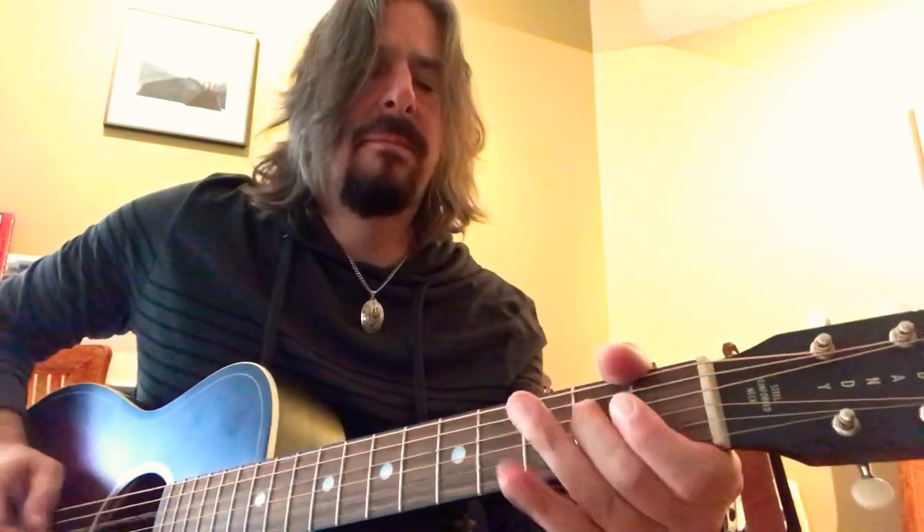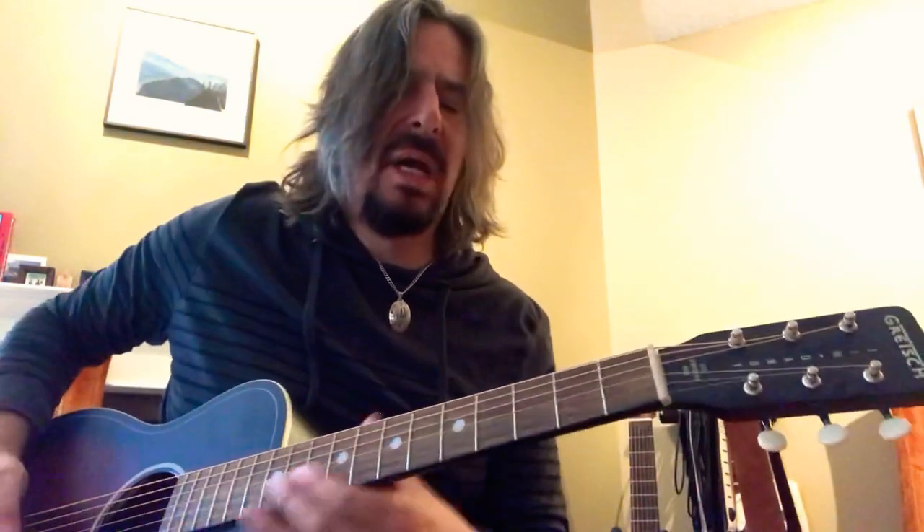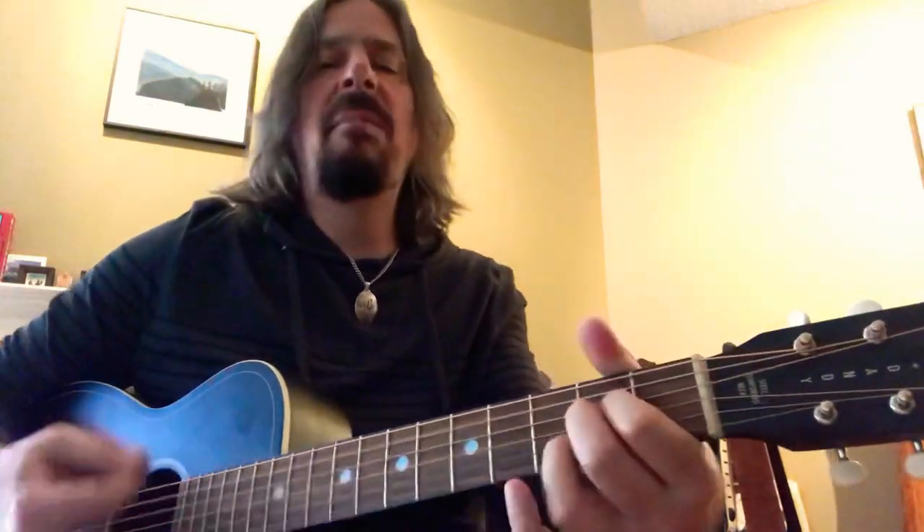Second fret open, fourth string, second fret on the fifth string — he starts the song with this open E, goes right into that riff. He's got all kinds of cool little bits and pieces that he does, all based on the E minor pentatonic. Just great little riffs — he's doing everything in E7 when he goes to the C chord, A chord, A major, on this little run.